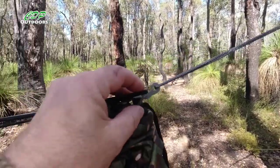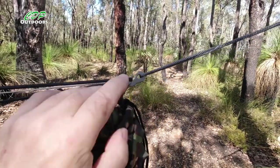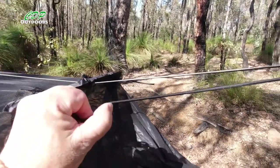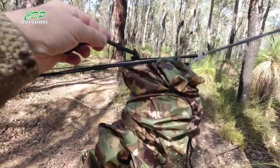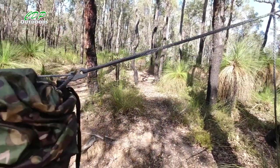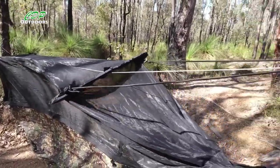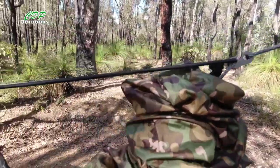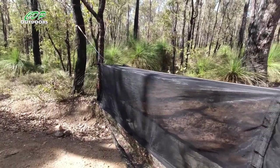This whoopie sling — I made it with a whoopie hook on, so I can hook the continuous loop directly to it. Then there's the actual shock cord or bungee cord — I've tied a knot in it there, so I can use that end. The bug net was sitting low, so the knot enables me to just lift it up and shorten the shock cord without having to undo anything or mess around, and that holds the bug net up just nicely.